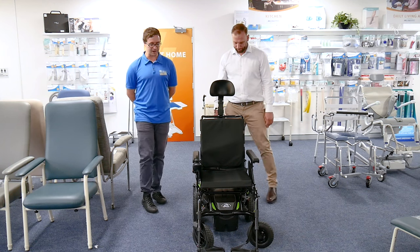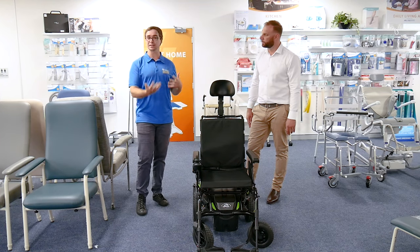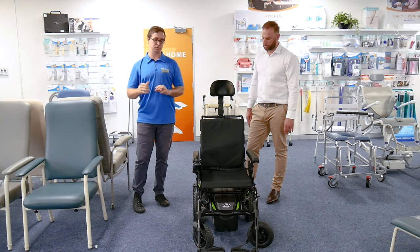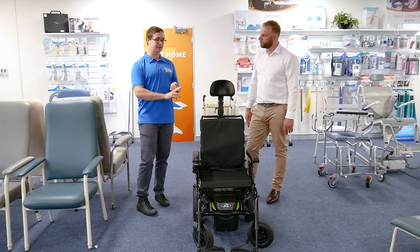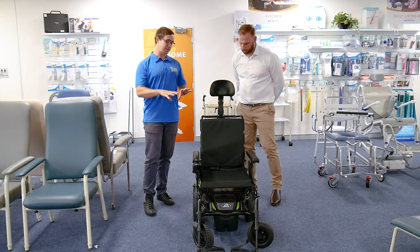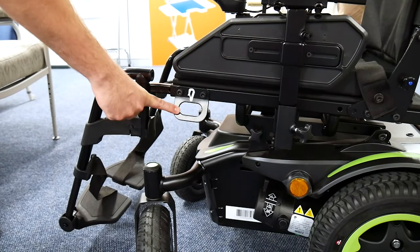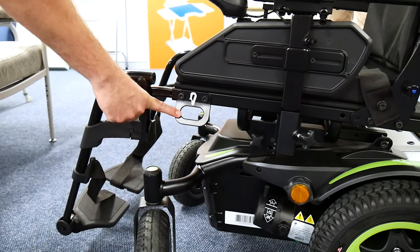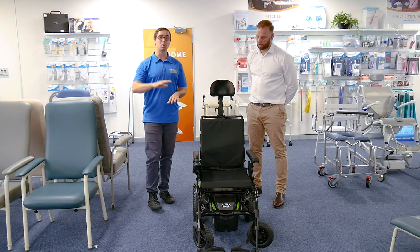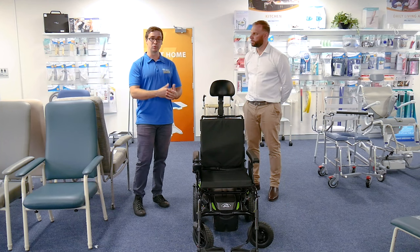There are a range of great features that I hear as a clinician, which is always really lovely working with specialised equipment reps — they really know all the features, and then clinically we get to decide what choices we would make. First thing hearing there that maybe people watching don't know as much about is tie-down points, meaning this has the ability to be anchored in a vehicle — in the back of a wheelchair taxi or a modified personal vehicle — to be secured and safe to be seated in while driving. Really important.